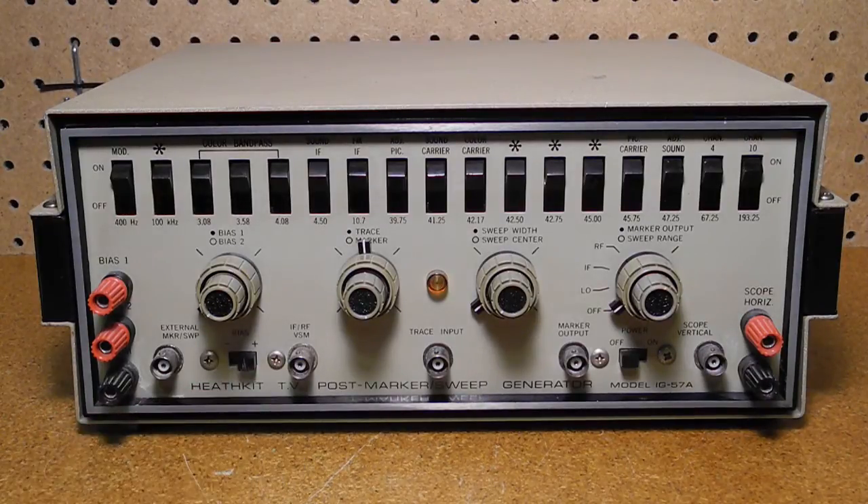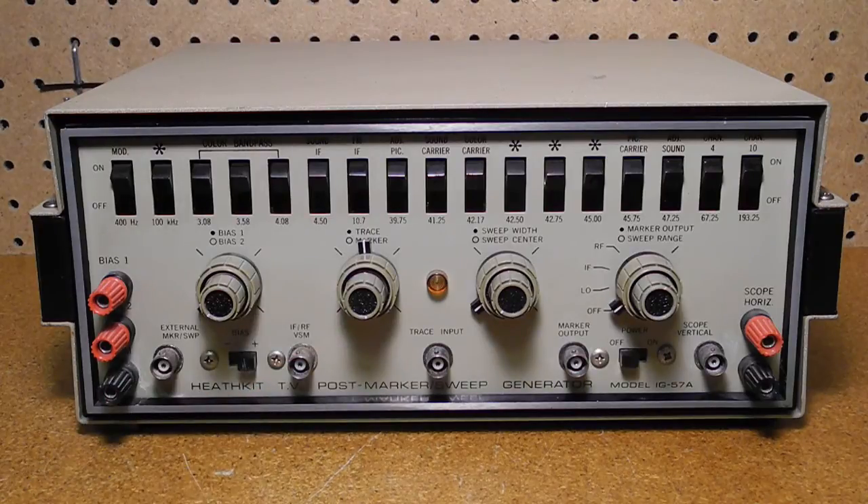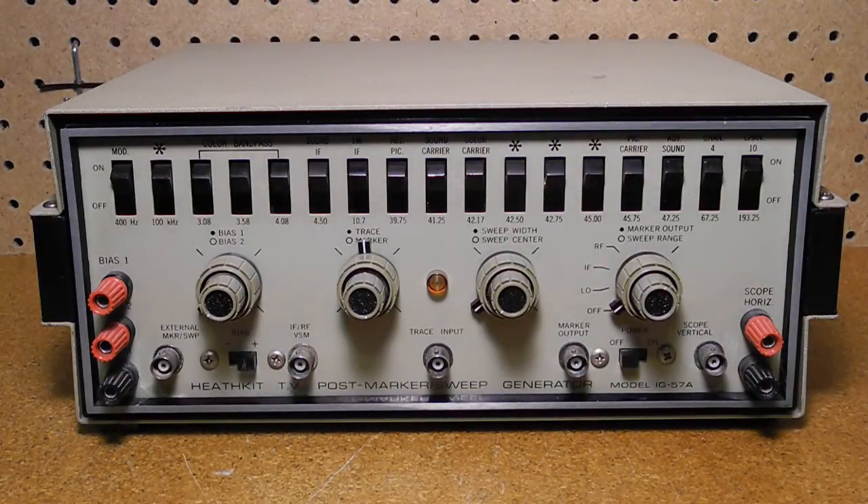The IF/RF VSM jack provides a video sweep modulated signal to be applied to the receiver under test. The trace input demodulator input connector allows the injection of a demodulated signal from the receiver under test. The marker control adjusts the amplitude of the marker which appears at the scope output. The trace control adjusts the amplitude of the demodulated signal that appears at the scope output. The sweep width control adjusts the sweep oscillator from minimum to maximum sweep frequency deviation, with clockwise rotation increasing and counterclockwise decreasing the span of frequencies being swept. The sweep center control shifts the entire span of the swept frequency so the center point may be set to the desired frequency. The marker switches provide 16 different switches to turn on and off the individual marker oscillators.